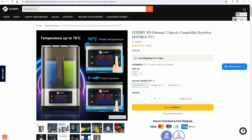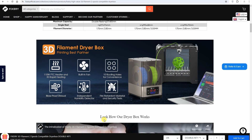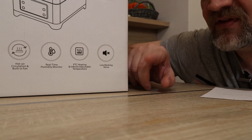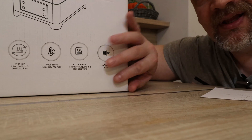This dryer is able to dry two spools at once. The maximum temperature is 70°C and it has a 110W PTC heater, built-in fan, even drying, and even a built-in humidity detector. I just noticed on the box: low working noise. Is it possible that we will have a quiet filament dryer? Let's see.